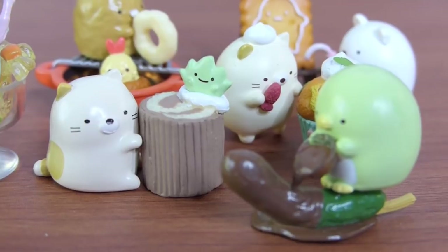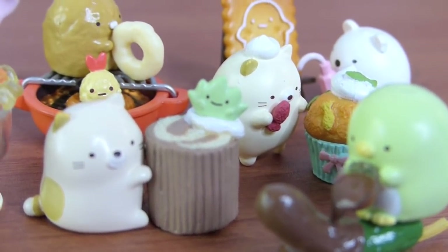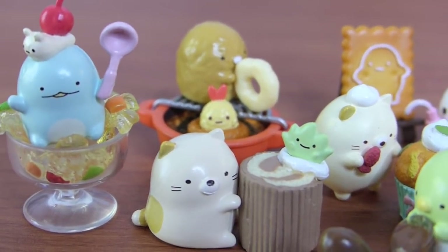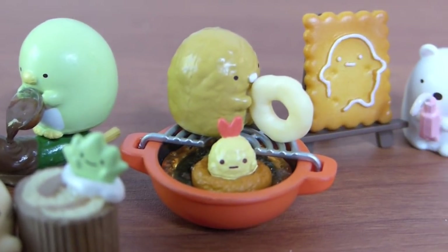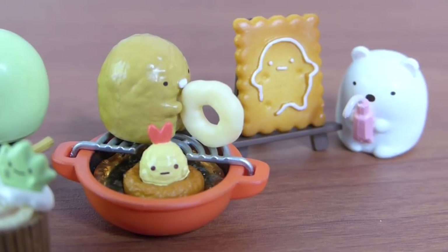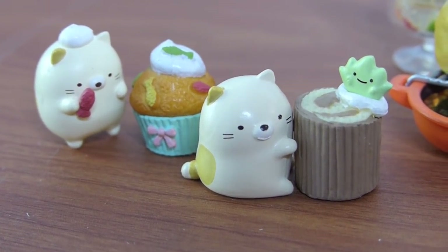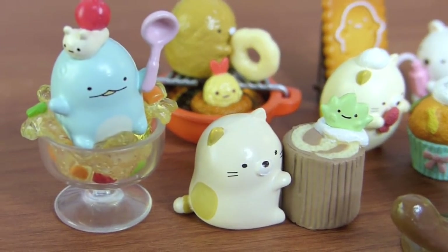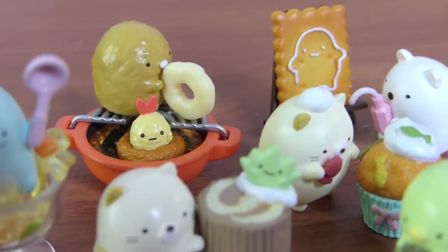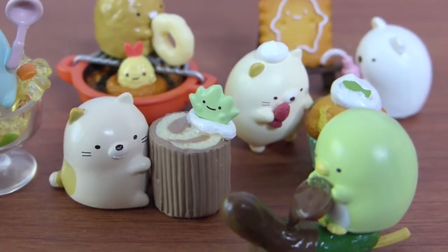As always, I hope you guys enjoyed the video and seeing which Rements I got from the Sumiko Gurashi Homemade Sweets line. If you did enjoy the video, I would really appreciate it if you gave me a thumbs up down below. And if you're new here — hey, hi, hello — you can go ahead and subscribe if you want to see more content from me in the future. And also if you want to become a member of my casserole family here on my channel, I would love to have you here. I just hope you guys are all doing well, and until next time, stay well. Bye!